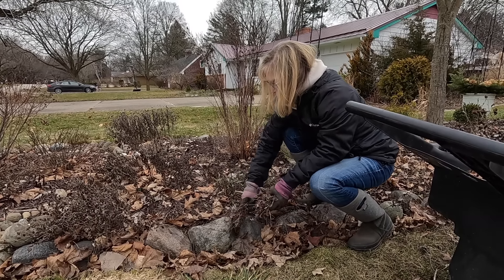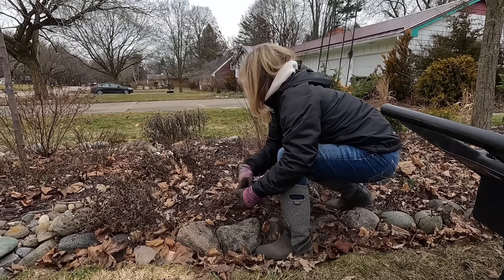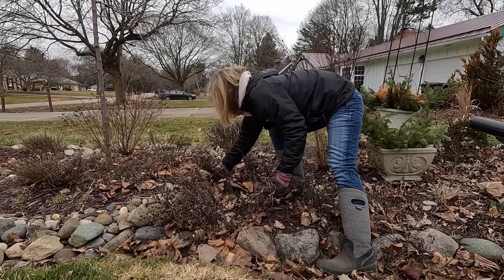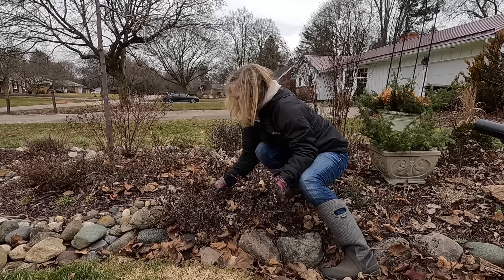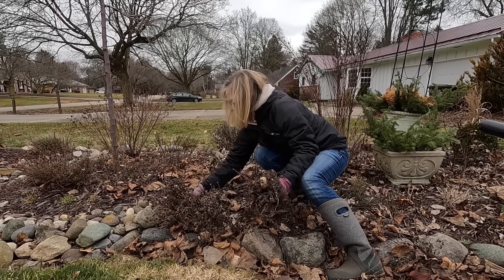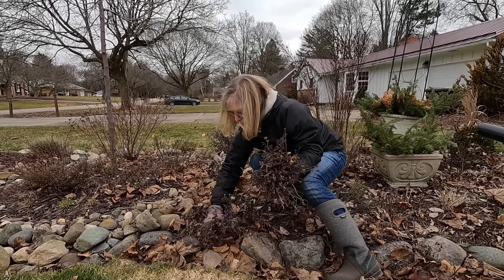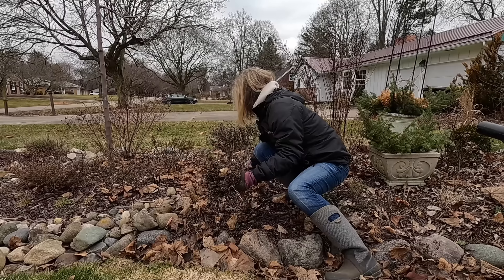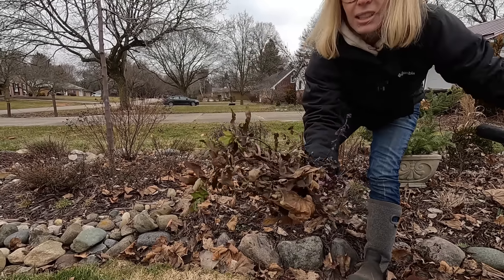I see some daffodils coming up right here — look at that! Pretty soon it'll be spring. The other thing you'll notice is I'm just leaving the leaf litter on here. I will mulch right over that leaf litter this spring when we mulch. It's really good for the soil, so I'll take any free fertilizer that I can.